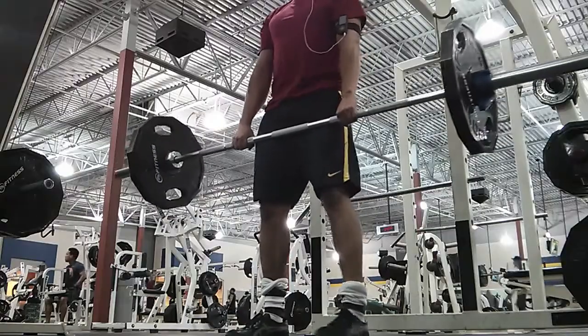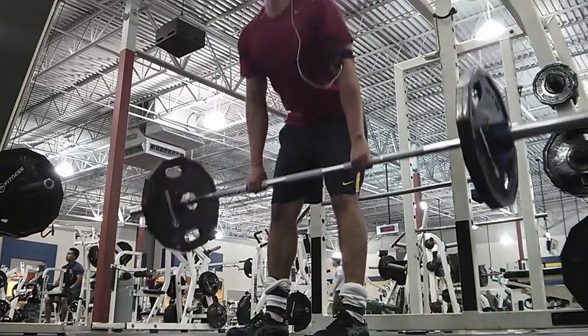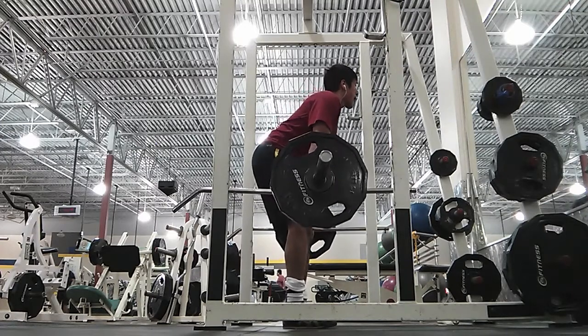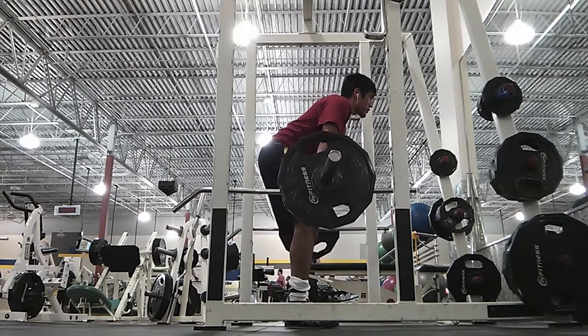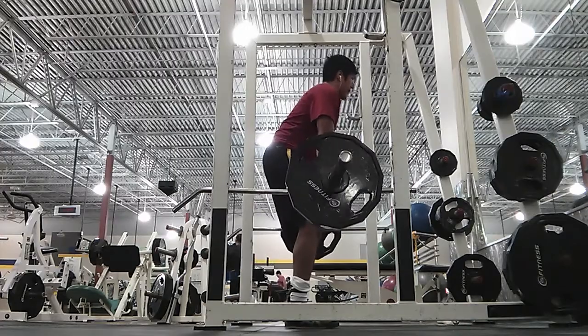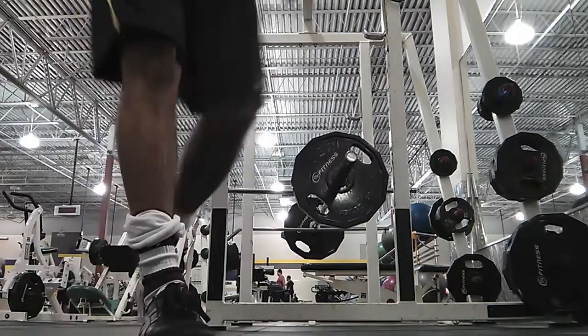Then I went ahead and did some stiff-leg or Romanian deadlifts, whatever they're called, and then did some more back work. I was pretty tired. After this I did a couple rows and called it a day. See you guys!